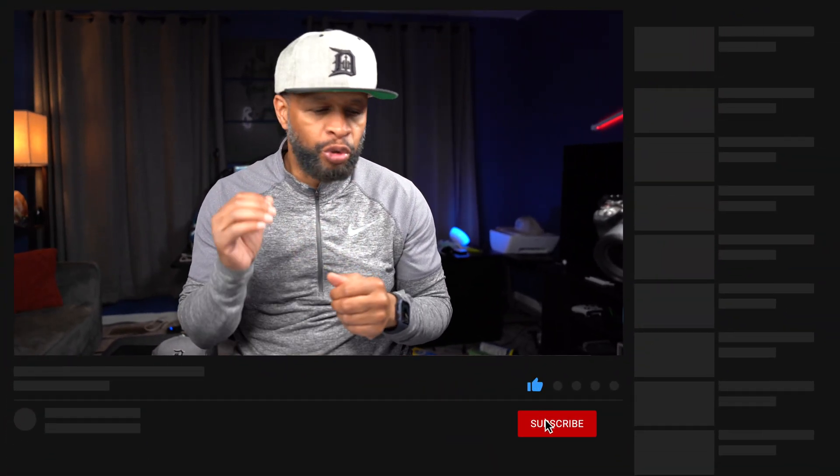What's good everybody, it's your boy Rob, and I'm back with another video. In this video, I'm gonna talk to you guys about the Grizzle Home EV charging station — that's the charging station I decided to go with to charge my Mustang Mach-E at home.